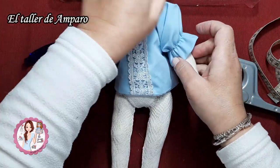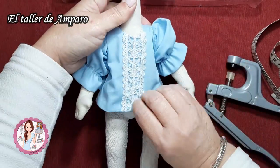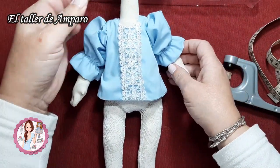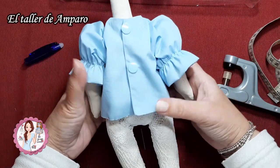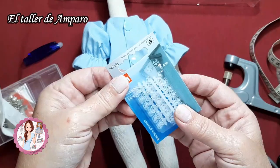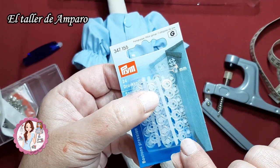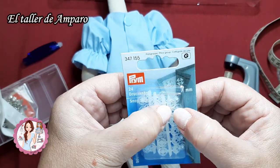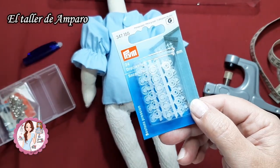Pues esta es la blusita, y con los snaps la verdad es que conseguimos unos resultados más profesionales. A mí me gusta mucho más esta parte con estas terminaciones. De todas formas si no tenéis snaps, yo tengo unos automáticos que son súper pequeños y además son transparentes. Los compré precisamente para las muñequitas. Este es de 7 milímetros y es sumamente pequeñito. Con esto también podéis jugar para las ropitas de las muñecas que son tan pequeñas.